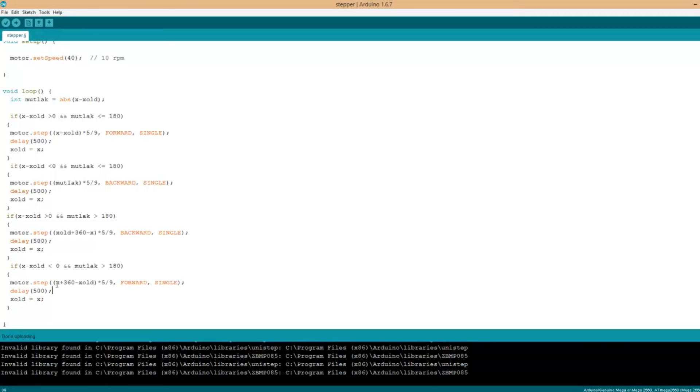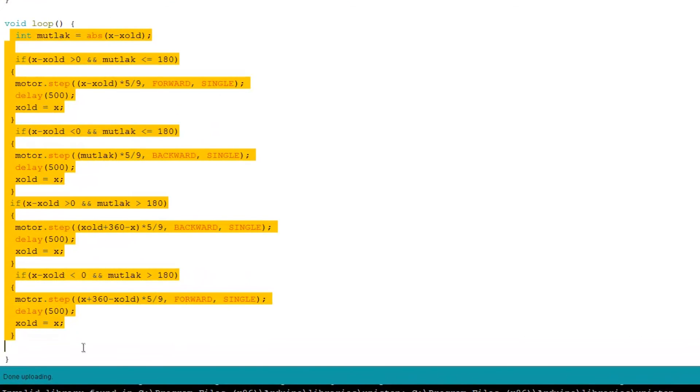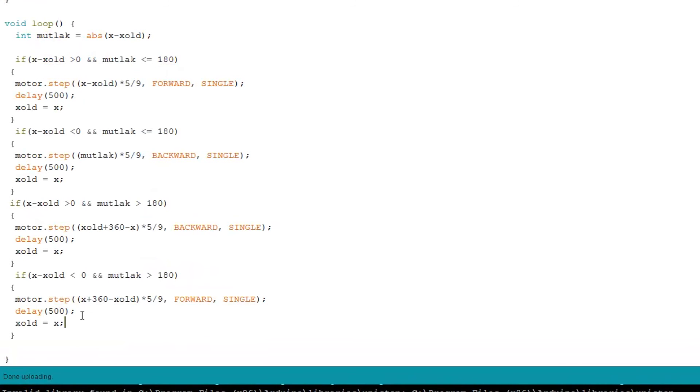There is some subtracting here: 360 degrees minus the old value, and after this we write these angles to the stepper. The x_old value will become x, and we continue again and again in the void loop. The project is something like this — thanks for watching.